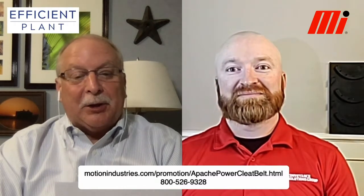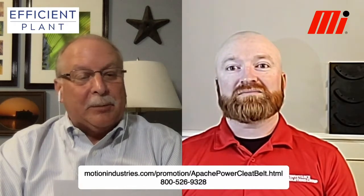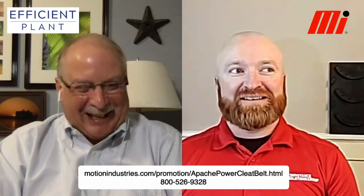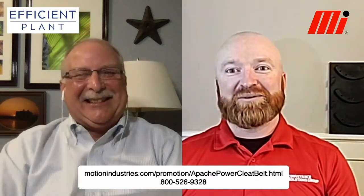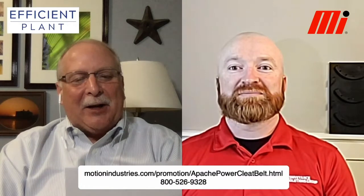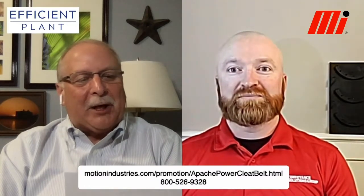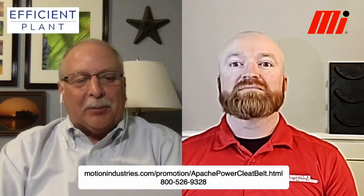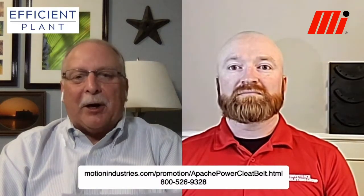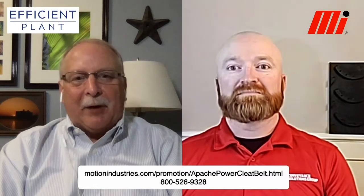Jason's been in the industry of conveyor belt systems for 24 years. He started in the field of installs and teardowns, then moved to custom fabricated operations and sourcing, and today Jason helps customers find solutions to their needs and problems by traveling around and looking at conveyor systems.